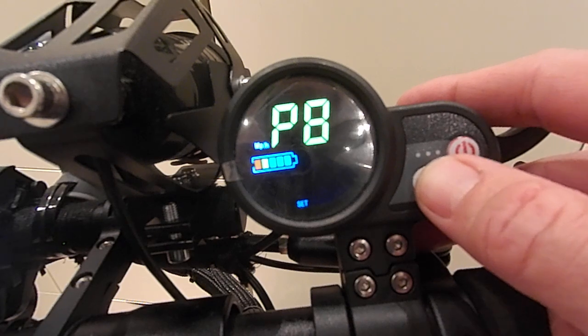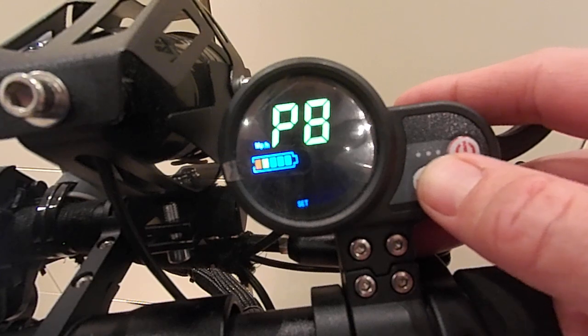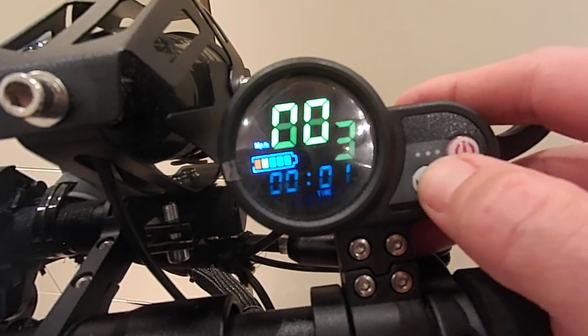P8 is power level setting. It defaults to 100 and goes between 1 and 100. Setting it to 100 means the power is not dialled back at all — full power.